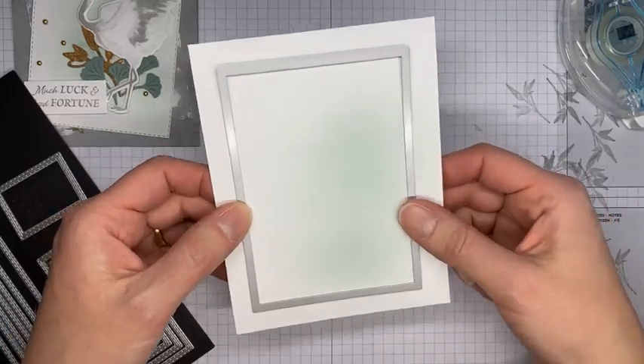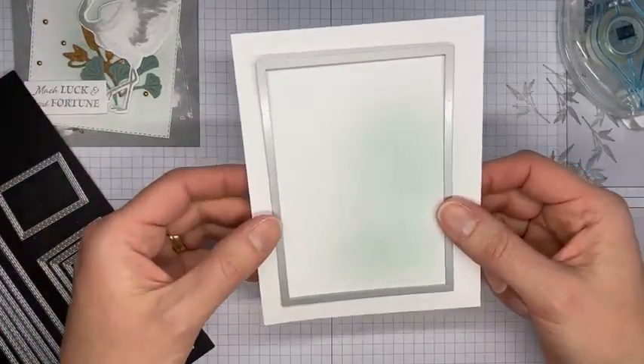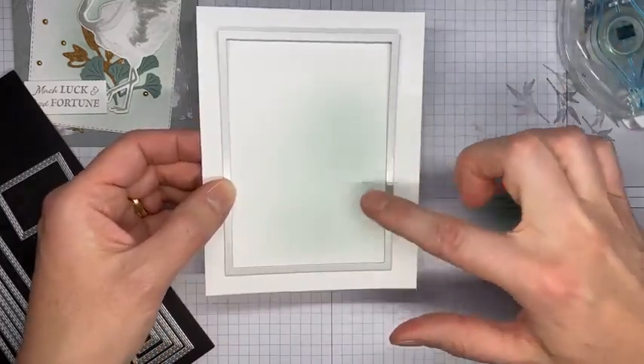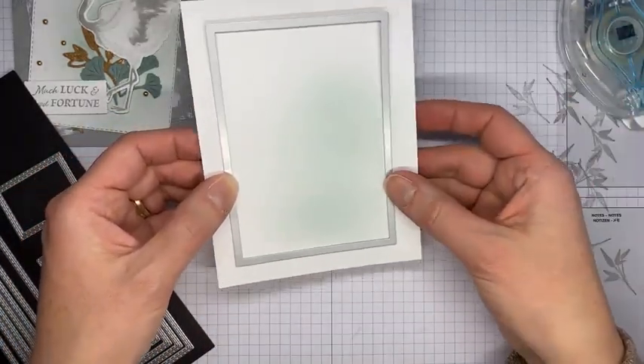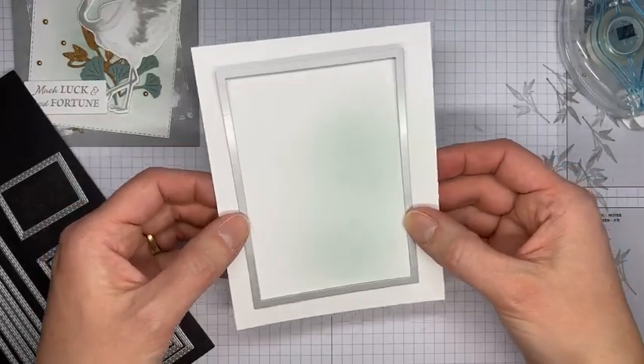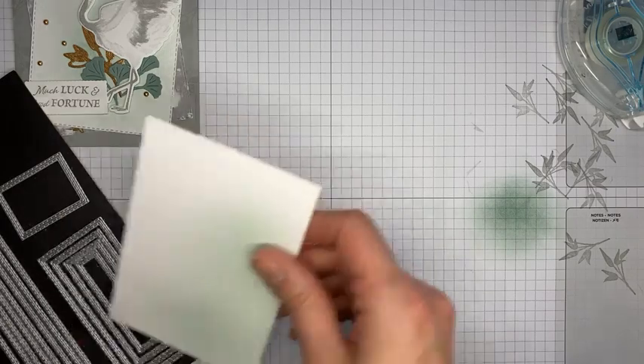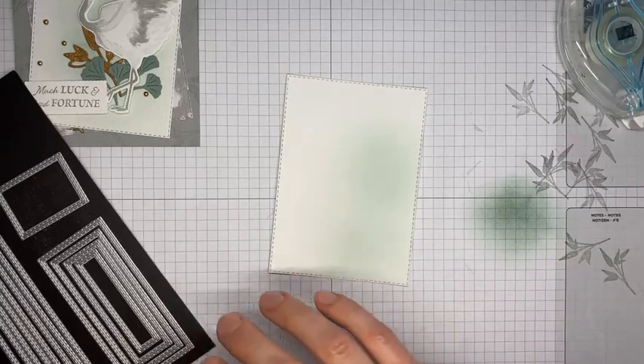Next I'm going to take that same Stitched Rectangle die and cut this piece of basic white cardstock — I'll try to keep the blended ink to the lower right area, but it won't be perfect and it'll be a little different each time. I'm going to run this through my die cutting machine. Hopefully everyone's enjoying their Tuesday — it's warming up a little here in New Jersey, even as the middle of the country is getting a snowstorm.